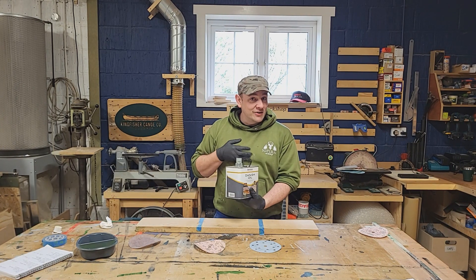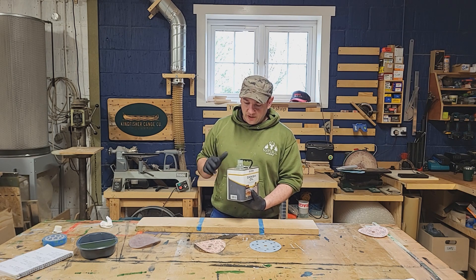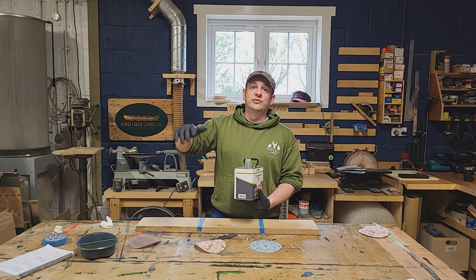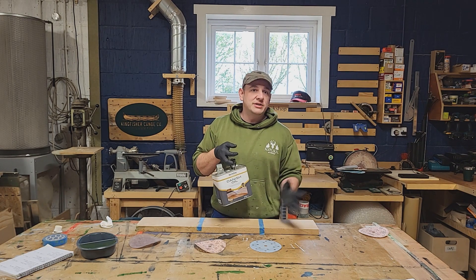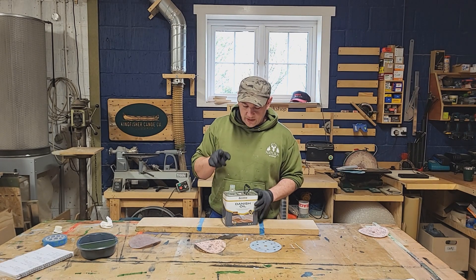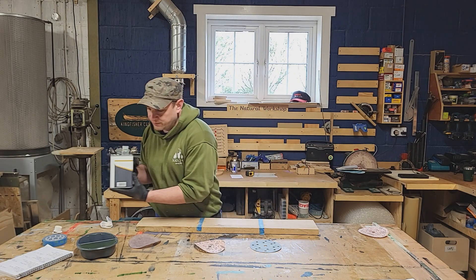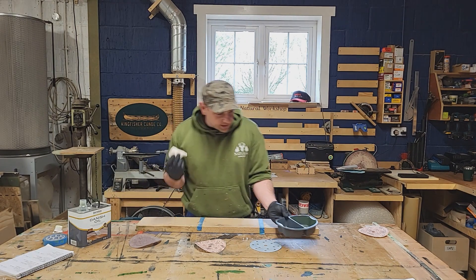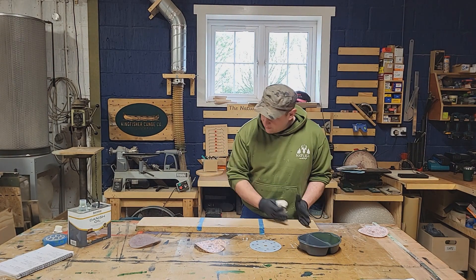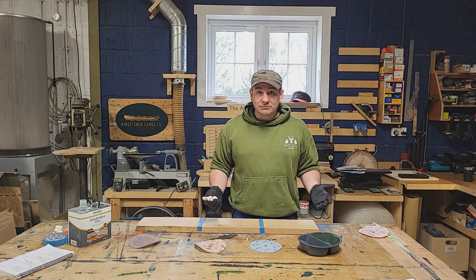Today we're going to use Baratynes Danish Oil — cheap, cheerful, and I really like the way it looks. Baratynes is great; I use their varnish, hard wax oil, and UV oil. You can normally get it from Toolstation — always support your independent tool supplier, but everyone has a Toolstation within driving distance. We'll pour that into a tub, use a bit of cotton t-shirt, do each section, and see how pretty it is.